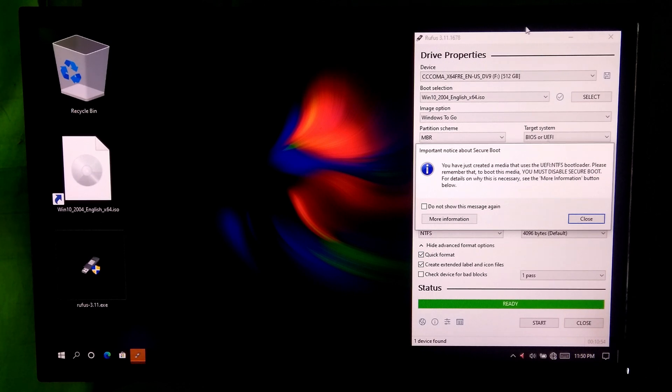Alright, now our dual boot Windows To Go drive supporting UEFI and legacy BIOS is completely ready to boot from. And remember, before you boot from this dual boot drive, you will need to disable the Secure Boot option, otherwise it will generate a secure boot error.